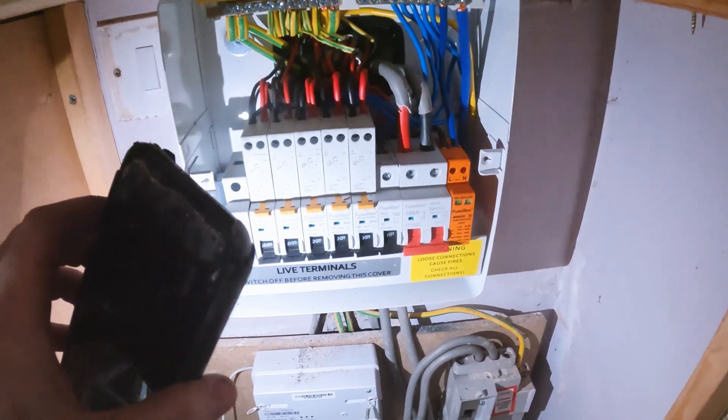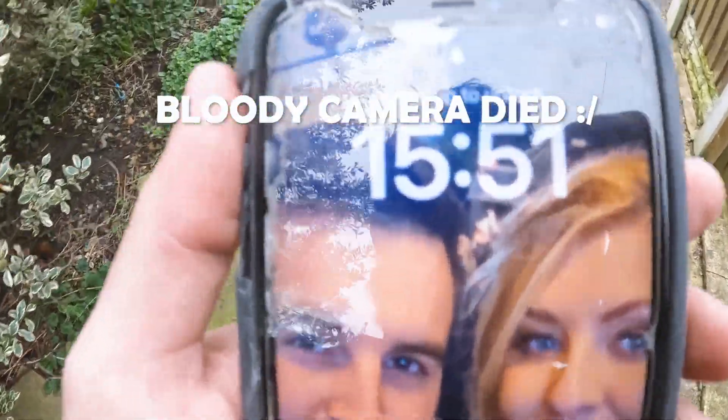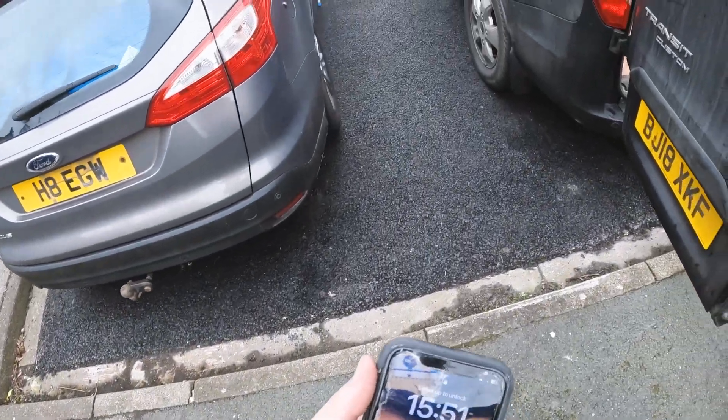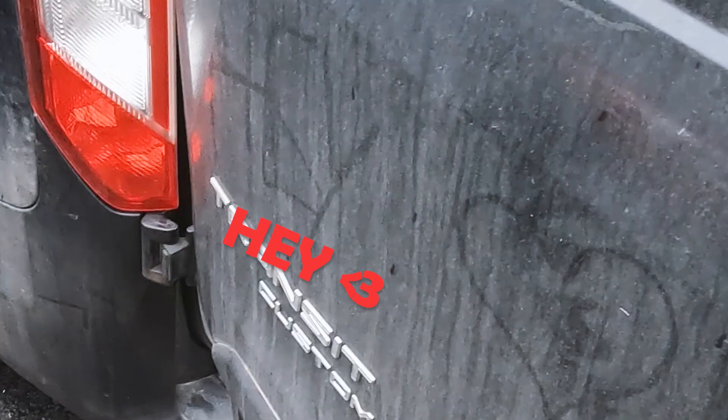We've got it all in — so that took some doing. There's not a lot of space; there's a heck of a lot of stuff coming through. Batteries died, but there we go — 15:51. We'll come back and show you how I had to charge it in the van.